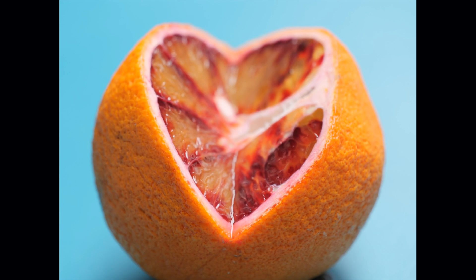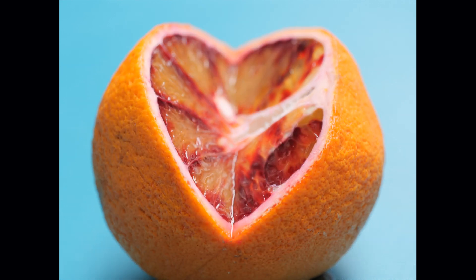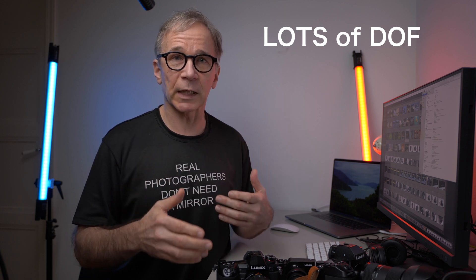Focus stacking is a way to increase the depth of field, especially in close-up and macro photography. You take several pictures at different focusing distances, combine those images by putting them on top of each other like layers, and take the sharp part from each frame. When you combine those, you can get an almost indefinite amount of depth of field, which is very useful in macro or close-up photography where there's almost never enough depth of field, no matter how much you stop down.